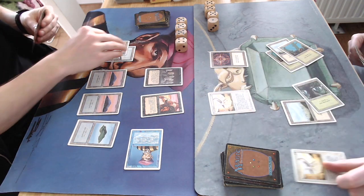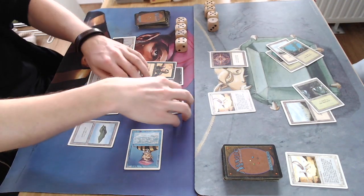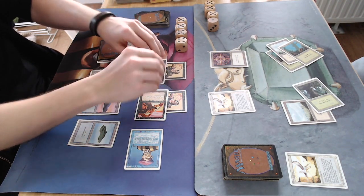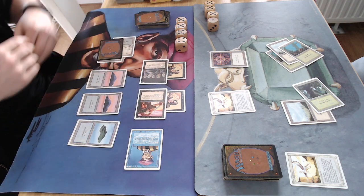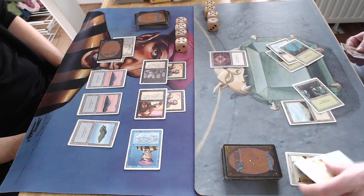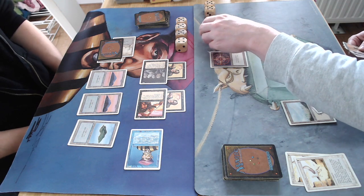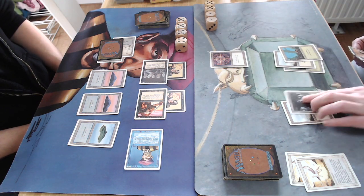There it is — two Unholy Strengths! Yeah, this is just being mean. Look at that — attacking with a 4/3 and a 4/4, that means eight damage. Is he going to jump? I guess he's going because it's going to die to the Sorcerer anyway. But this is just mean. Four damage here and he drops to 12.